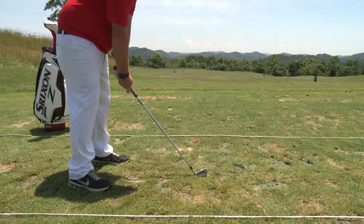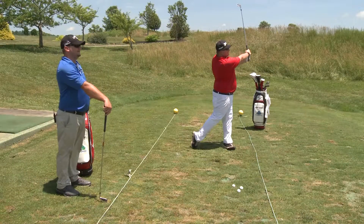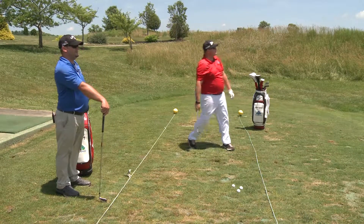As you can see, the ball is back a little bit in Henry's stance. He's going to take a full swing and finish with low hands. And there it is — straight down through the ball, low trajectory, great shot.